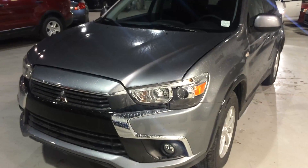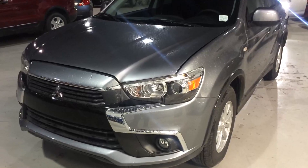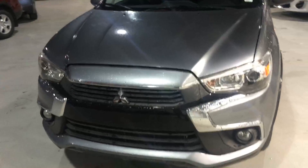Hey John! Thanks for inquiring on the 2016 RVR SE All Wheel Control. I'm just going to go over a few things this vehicle has to offer for you.